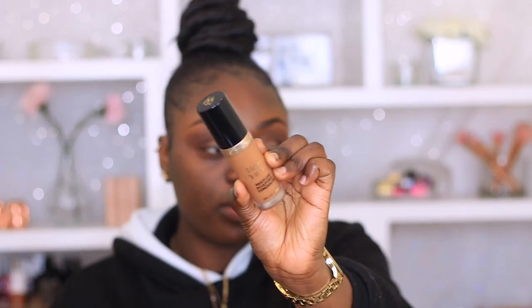So then to cut my crease today, I am using my Too Faced Chestnut Concealer. I forgot to hit record on my camera, so you guys didn't see when I cut my crease. And now I'm just using my ring finger to blend out the edges.